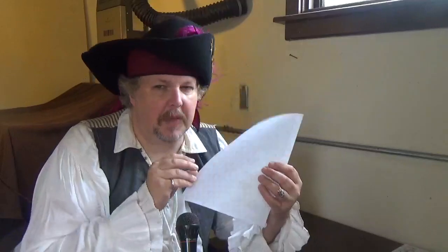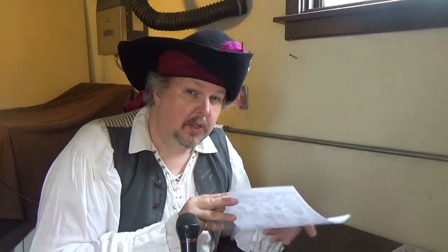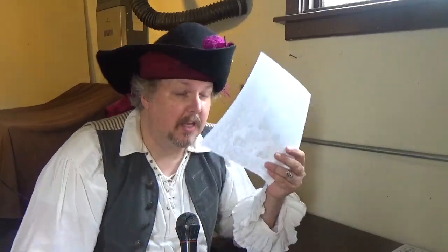But hmm, the paper doesn't seem quite right, does it? Seems a little bit too clean and modern. So what we're gonna do is take this paper and make it into ancient parchment, just worthy of a pirate crew and a vast adventure. So strap yourselves in, matey. Here we go!